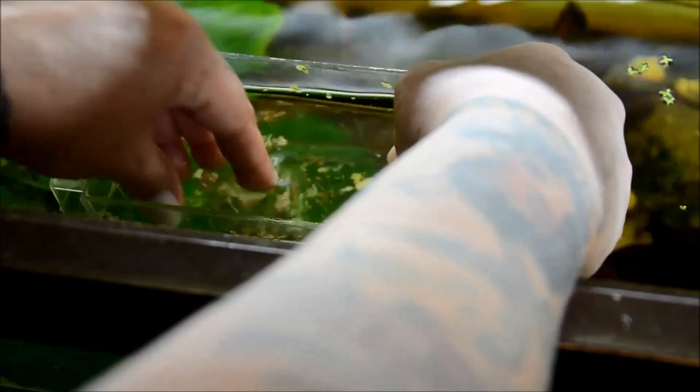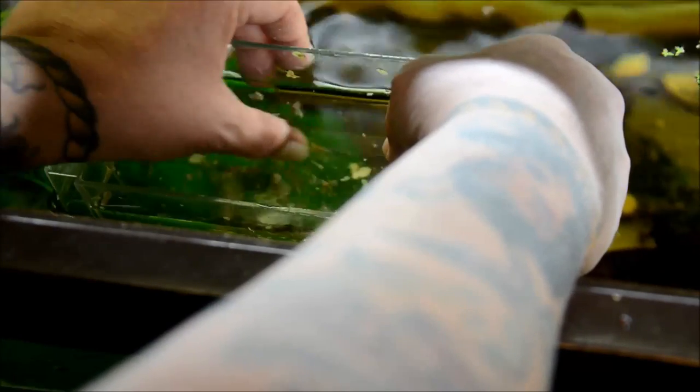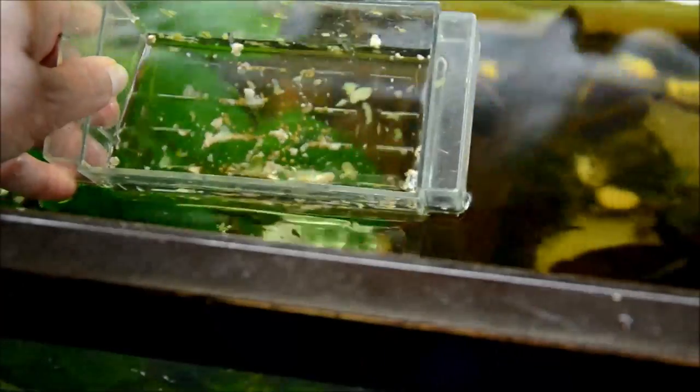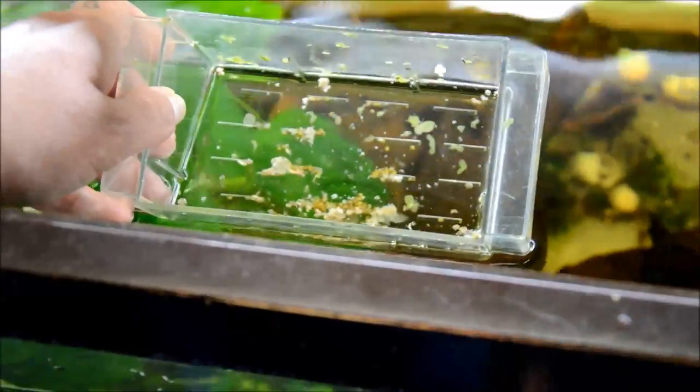I'm going to put this container into the tank that I'm going to raise the snails in. Because what happens with snails is as they grow, every time the water conditions change, they get a groove in their shell. And I want these shells to look as nice as possible.